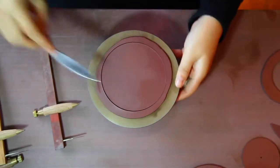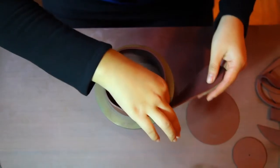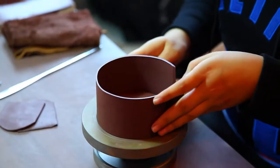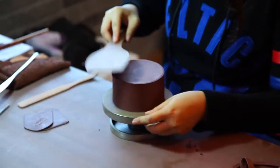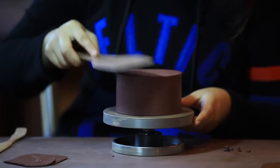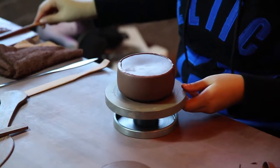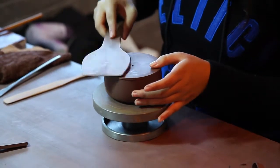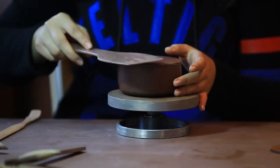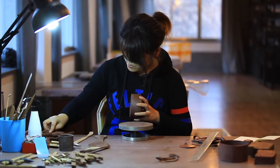The potter then begins to build the wall of the teapot. She must pay special attention to where the wall meets the bottom and where it joins with itself. The connection must be moist. The sculptor uses a consistent, even rhythm to apply pressure all over the pot. As the potter rotates and pats the pot, she focuses on keeping the wall flush and even, matching the perfectly round bottom.